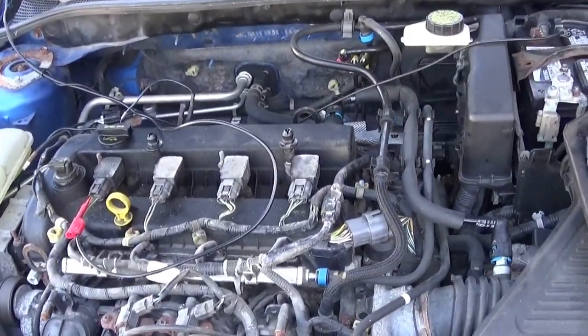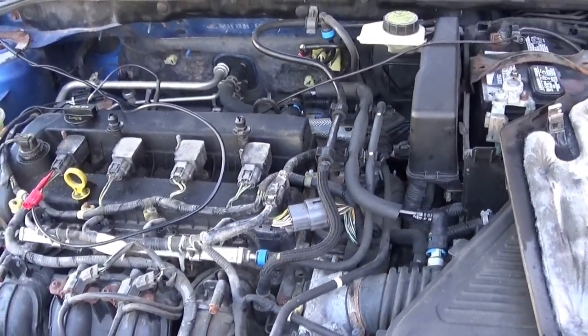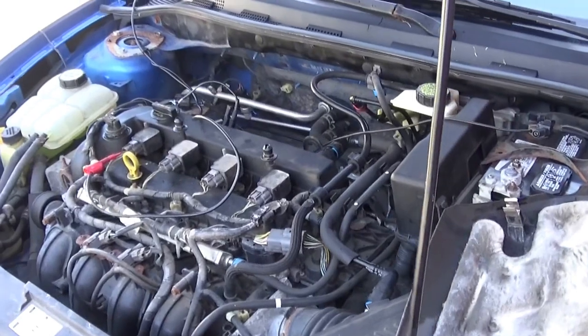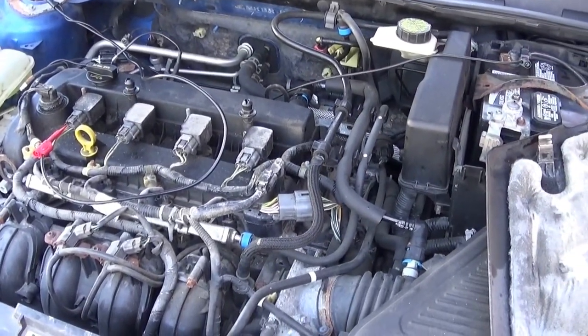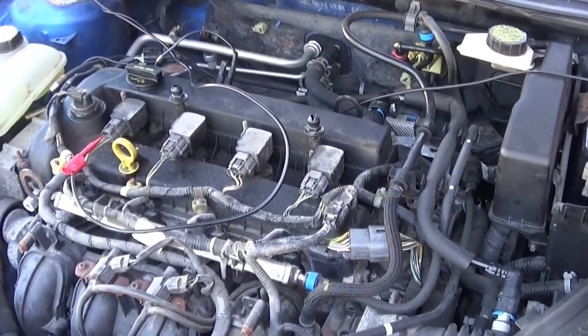Hello guys. This is a 2006 Mazda 3 with a 2.3-liter engine. This engine has a noise, so I'm trying to figure out where it's coming from.